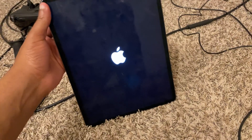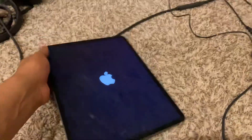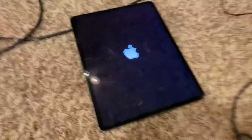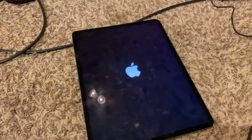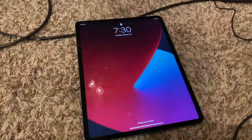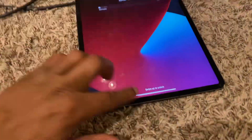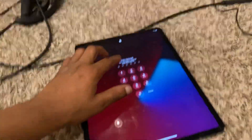All right, let's give it time and see if everything is working correctly. As you can see the iPad is back on.